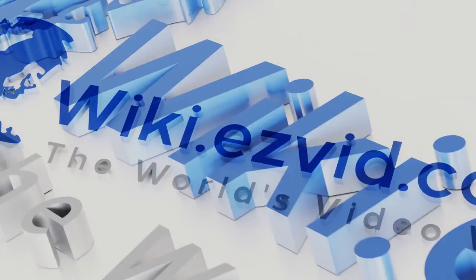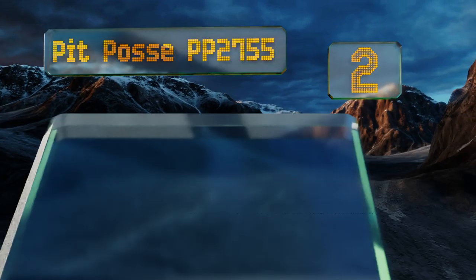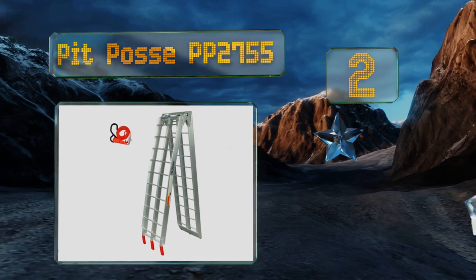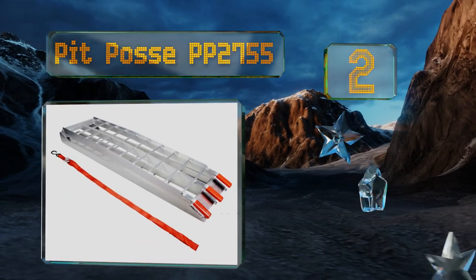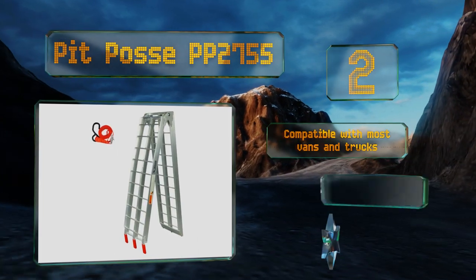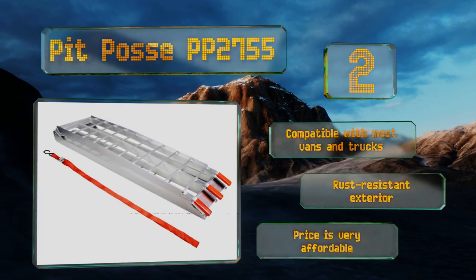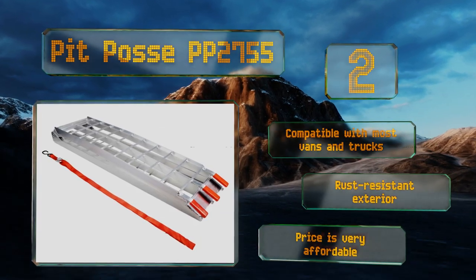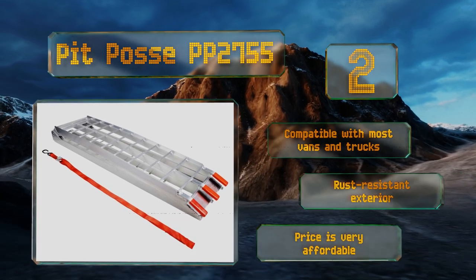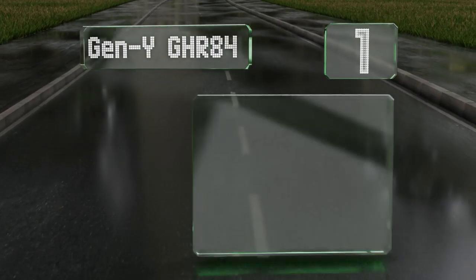At number 2, transport a dirt bike or other two-wheeled vehicle without any trouble using the Pit Posse BB2755. Its combination of heavy-duty hinges, resilient joints, and welded cross bars can withstand constant folding and unfolding in any outdoor environment. It's compatible with most vans and trucks and is equipped with a rust-resistant exterior. It comes in at a very affordable price too.